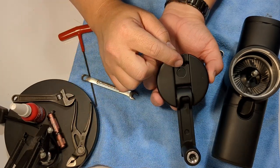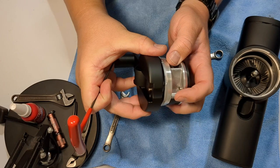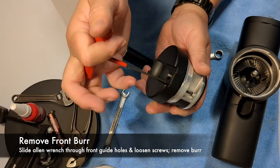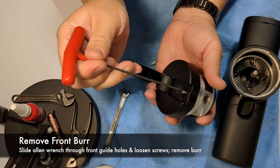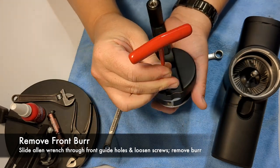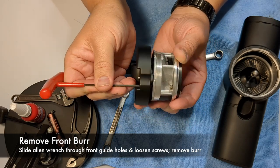For the front burr, there is a hole right next to the button, and that hole is for your allen wrench to slide through and reach the front burr screws. The tool goes straight through the front into the burr — it should pop into place. Go ahead and find the other one, and loosen those screws until the front burr is loose.